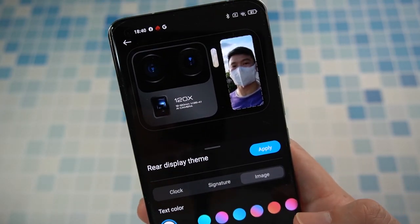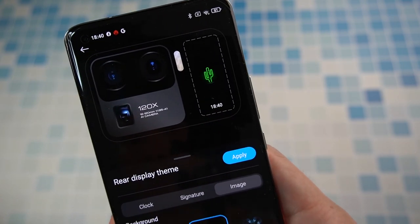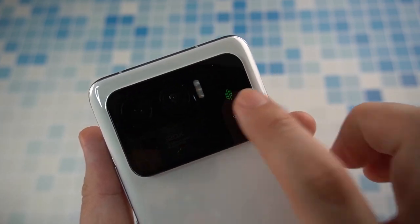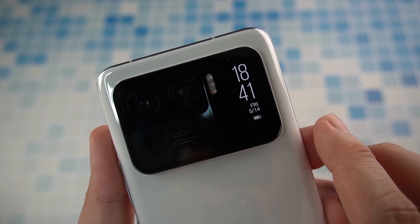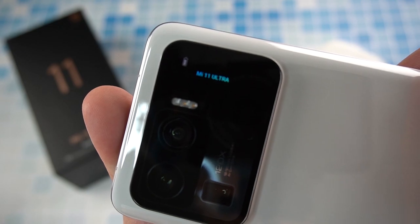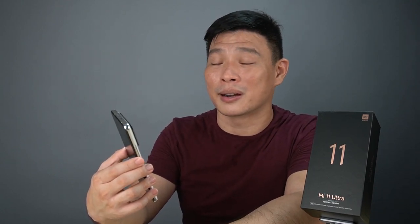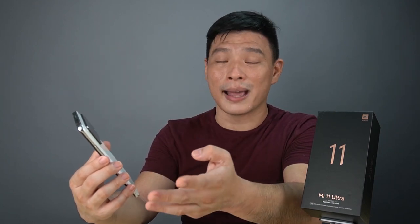Another fun feature during my three weeks of usage is the rear screen. It's the same display found on the Mi Band 5, slapped right beside the camera modules. It can display the time, show some quotes, or display selfie pictures of yourself. The main purpose is to let you take photos of yourself using the three rear cameras — you can use ultra wide mode, wide mode, or telephoto mode to zoom in and check out your face in detail.